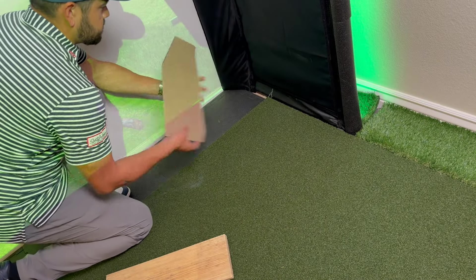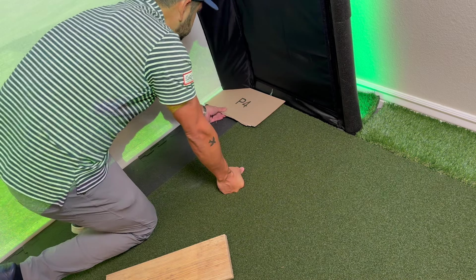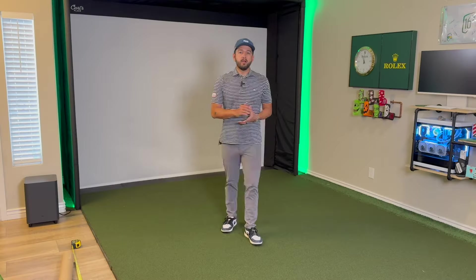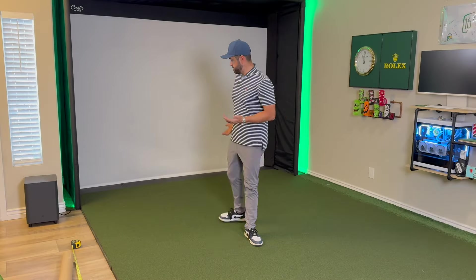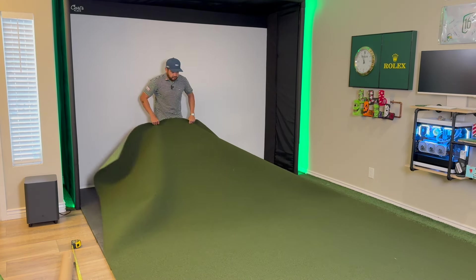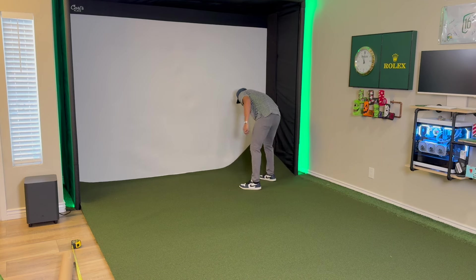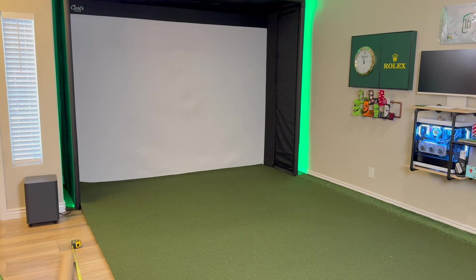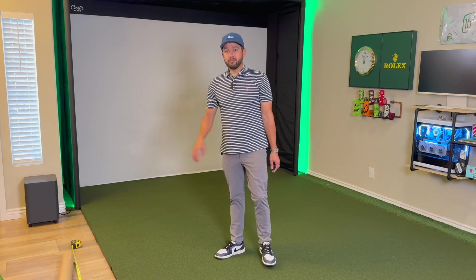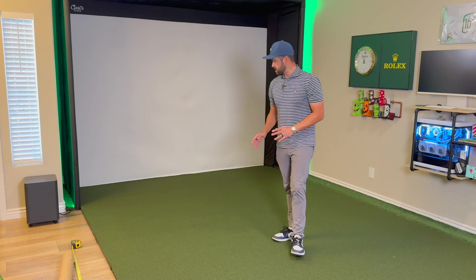For the other side it's the same process — just take the same cardboard template, flip it around the other way, check that the angle is the same, and it is. Throw the cutting board underneath, make sure it's lined up, and make the cut. Now that those cuts are made, I slide the turf up — the easiest way is to grab the whole turf, give it a nice pull, go a little further than needed, and then pull back from the other end until it's sitting where I want. That's basically the hardest part. Cutting the holes out is easy, and the hitting insert just requires a little care — you'll see that in the next steps.